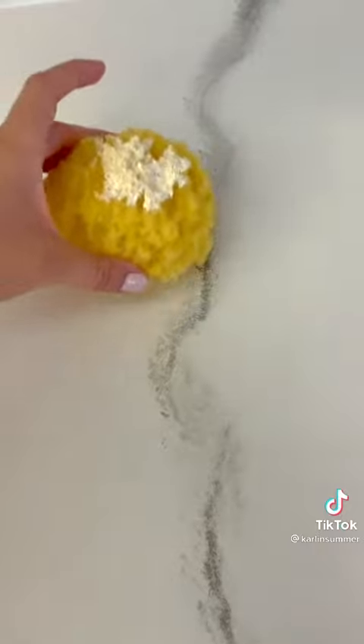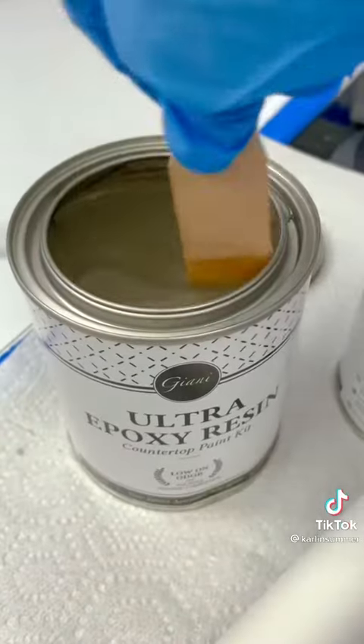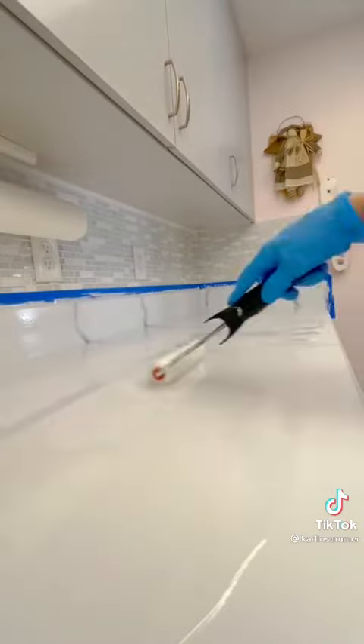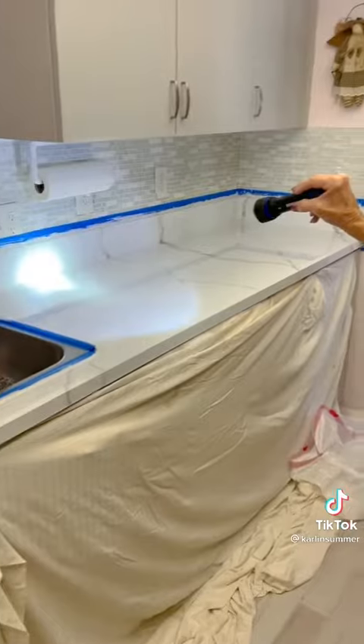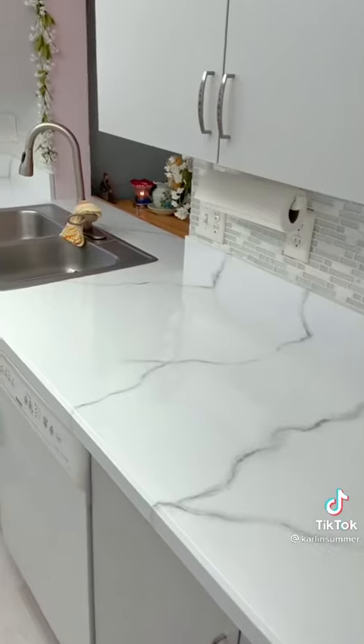Next, if you want to, you can sponge on some little white speckles to make it sparkly and natural-looking, and then it's time for epoxy. I'd never used epoxy until this very moment, but it wasn't that hard. You pour it on, you spread it around, and it self-levels — so it's pretty foolproof. Then you go through with a flashlight, check for bubbles, check for dust, and tear your tape off.